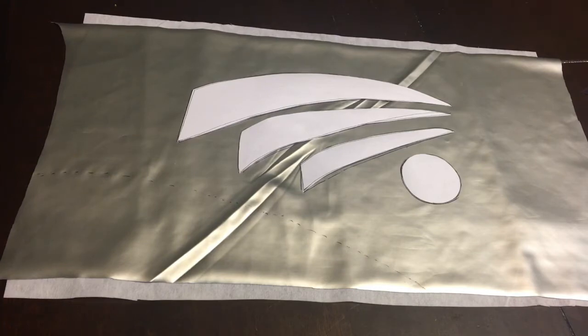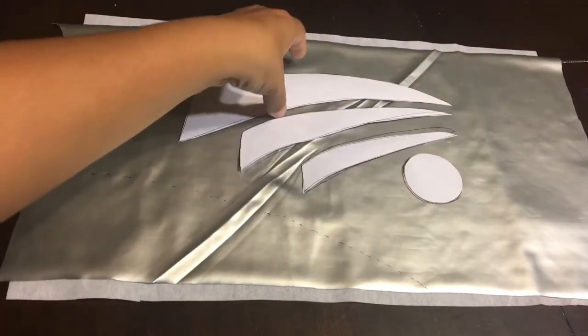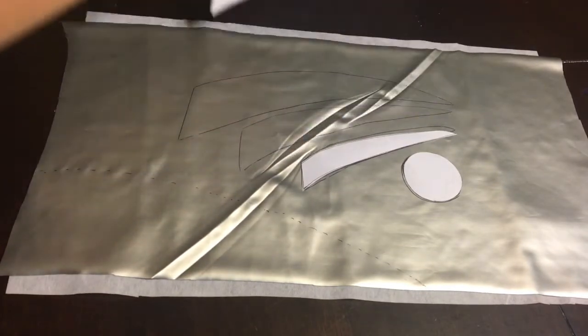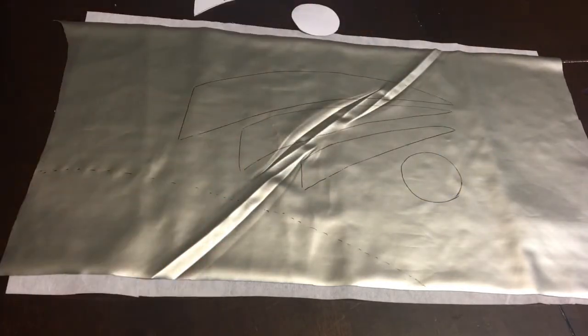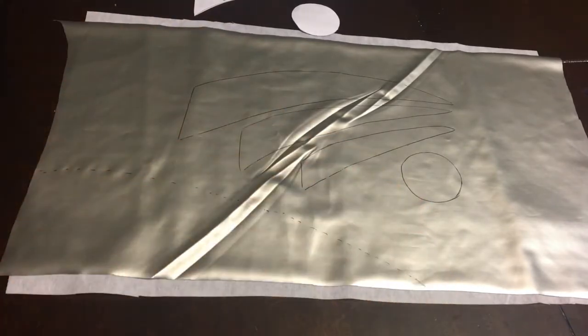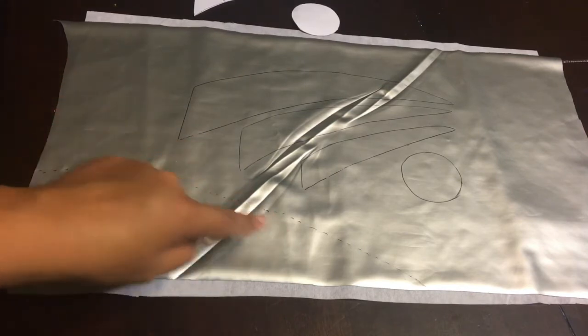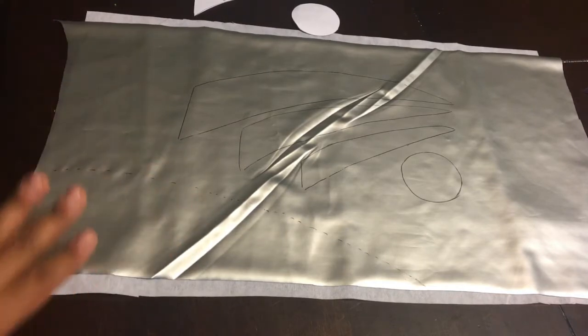At first I made it too small, so I ended up doing it on a whole eight-by-ten standard printer page. I used the bottom of a tube to make the circle, and I outlined everything. Now, as I was explaining in the first video, I'm going to trim this — actually, I'm going to add a half-inch seam allowance because this is the stitch line, so I need to add that seam allowance before I cut.